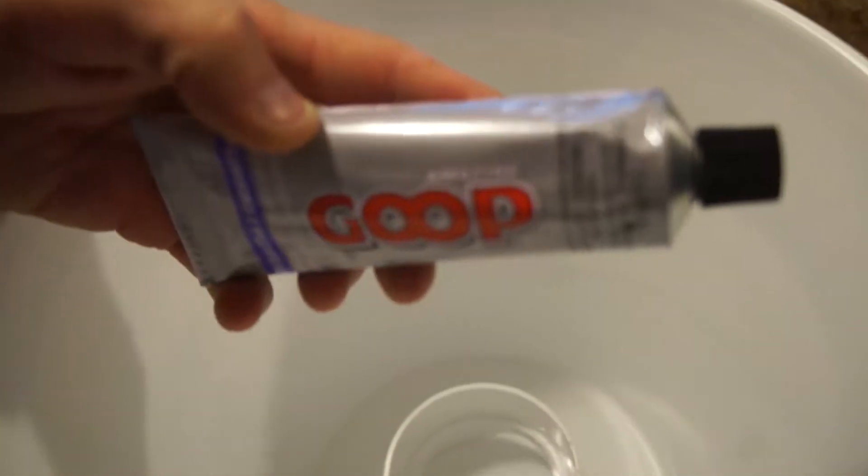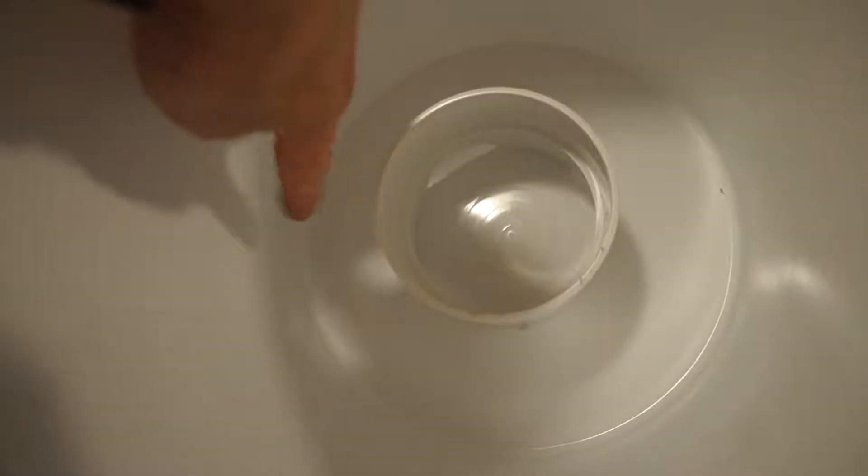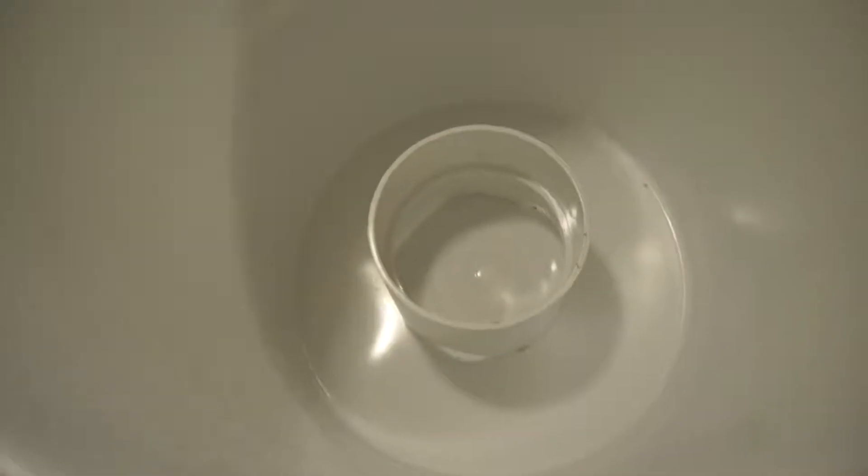I'm going to glue this with some Goop — this stuff is amazing — and let it dry for a day, and then we'll start painting. If you're making this at home, I did the math for you: it's 2 and 13 sixteenths from the outside of this to here, which puts you dead center. Then glue it.